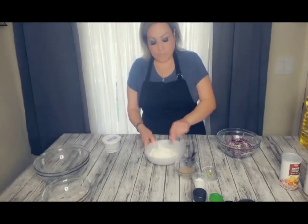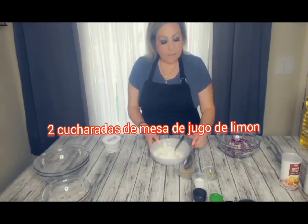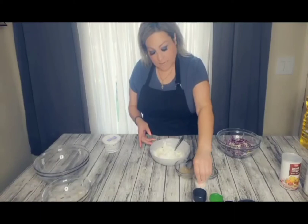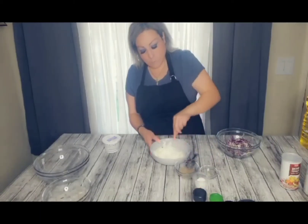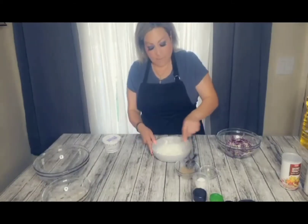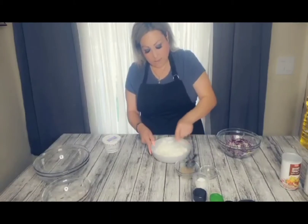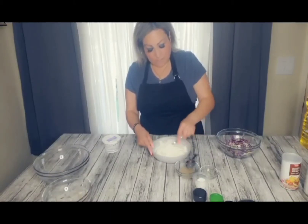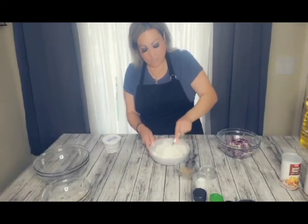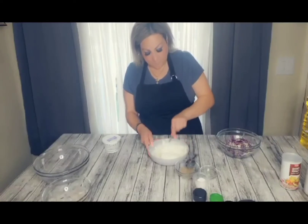Esto es aproximadamente una taza. También le eché dos cucharadas de jugo de limón y la cesta de limón, y sal al gusto. Esto lo van a mezclar muy muy bien. Lo pueden probar, si sienten que le hace falta poquita sal le van echando. Esto lo vamos a poner aparte.